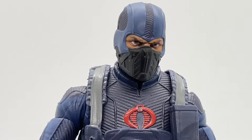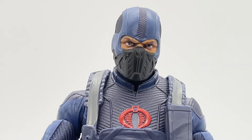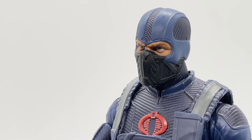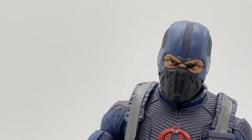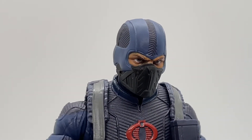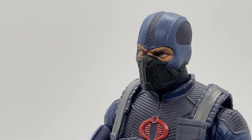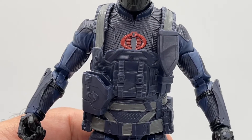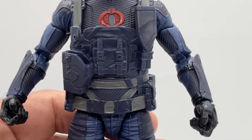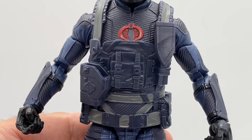You could also imagine the mask is a breathing apparatus, kind of like Darth Vader, that can assist the Cobra trooper with running through fire or smoke — filtering out bad elements and retaining oxygen as they go into battle. Taking a look at the chest armor, really the only way to describe it is layers and texture.